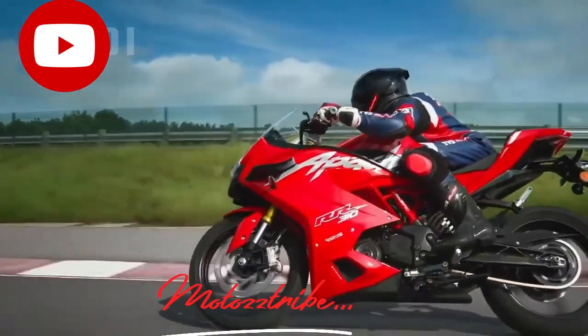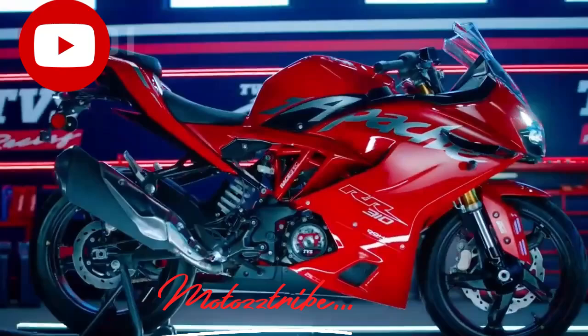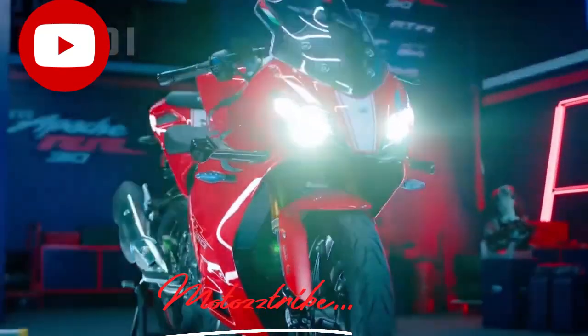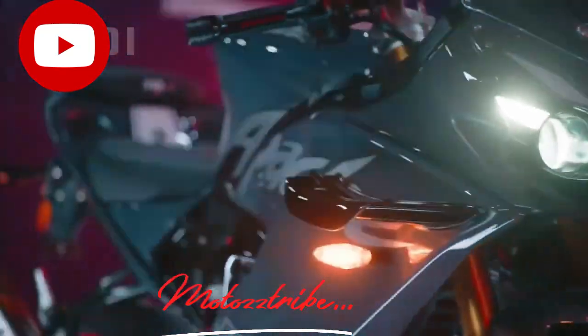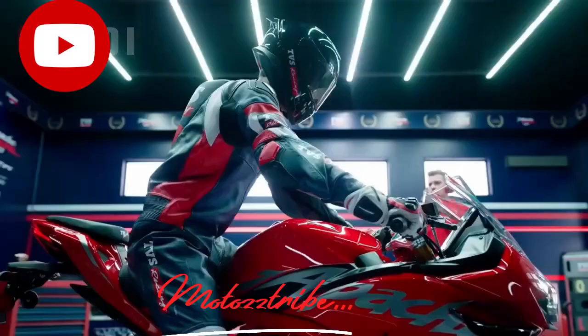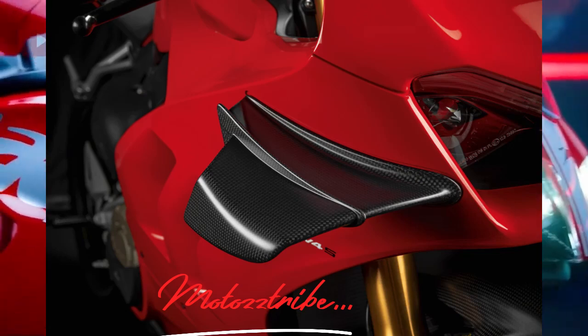The TVS Apache RR310 is launched. In this video, there are winglets. In our opinion, winglets are used on superbikes, on cars like Bugatti, and on fighter jets.